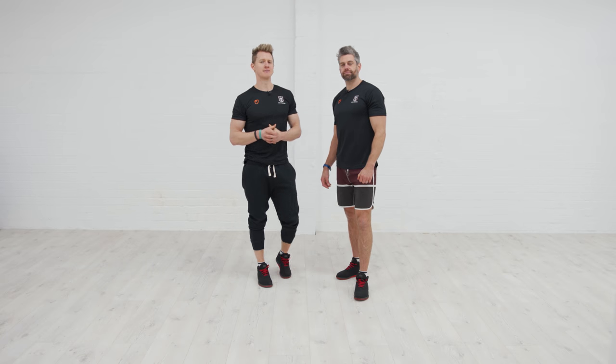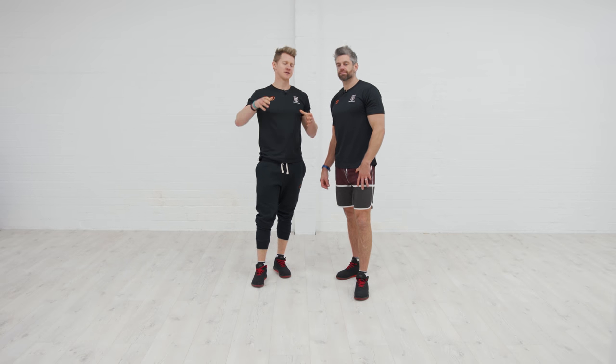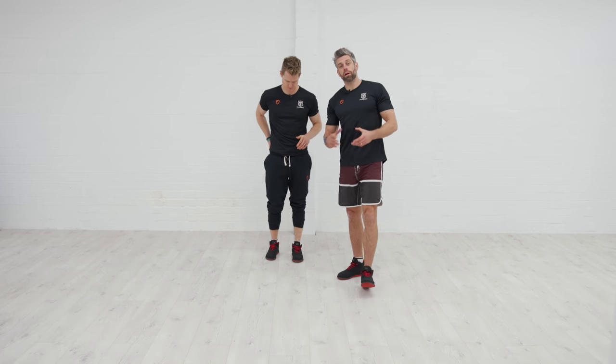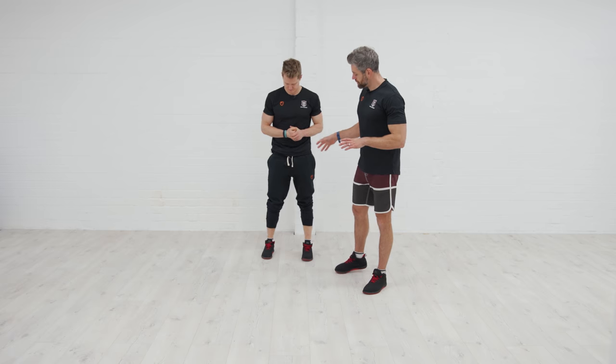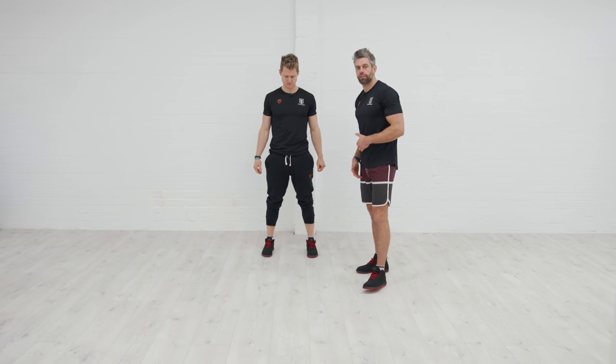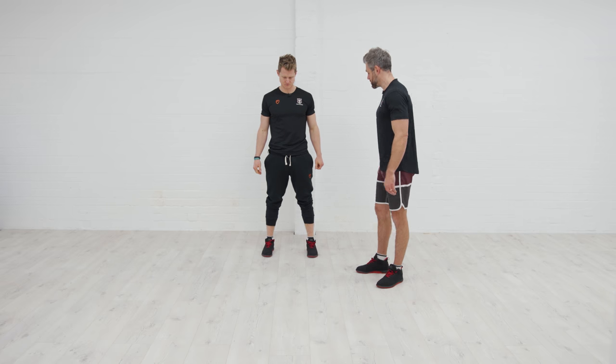Before we dive into the main body of the workout, we're going to get warmed up. We're going to do a full body warm-up, so we need to make sure we're warming up the entire body. Tim's going to show you through a little sequence and you can follow along. We're going to do it once, and then you can maybe go through that a few times to really get your temperature up.